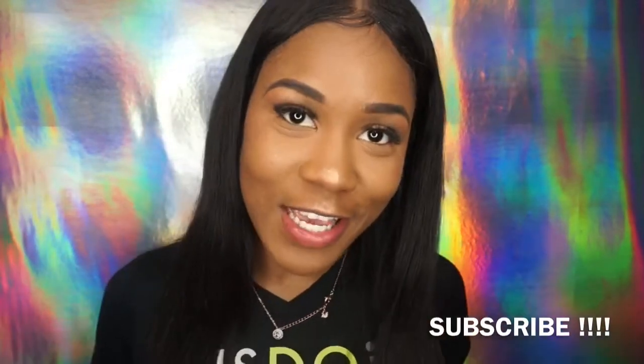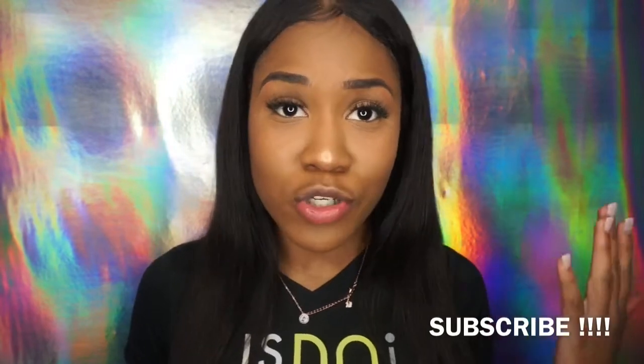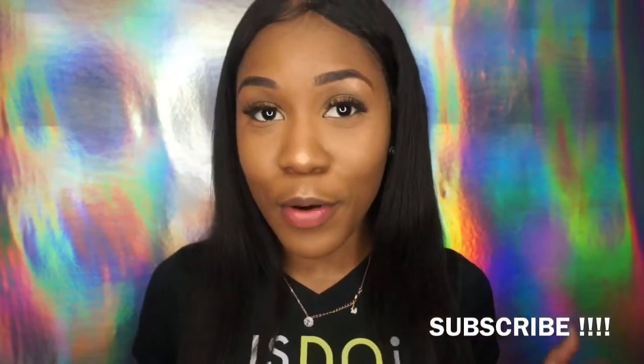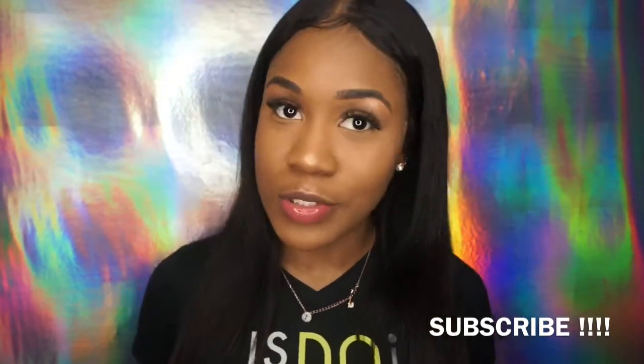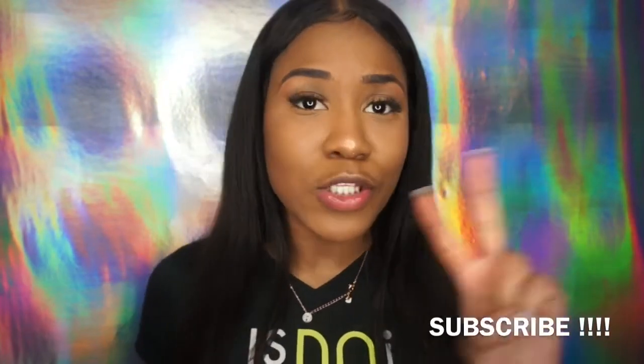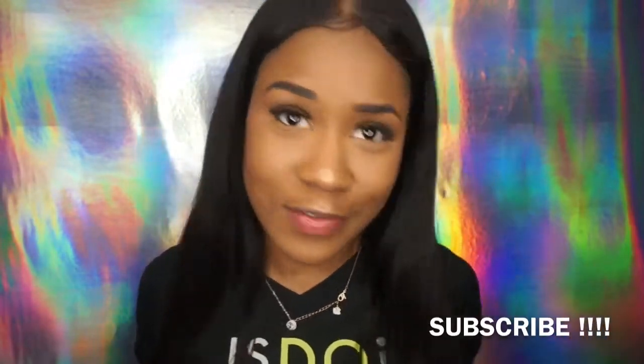Hey y'all, welcome back to my channel, it's Naya. I wanted to do an eyebrow tutorial today. I did not post any videos last week because I was so busy and I did not have any energy or time to — but I had two people ask me about my eyebrows last week, and I was like, you know what, let me just do this video.